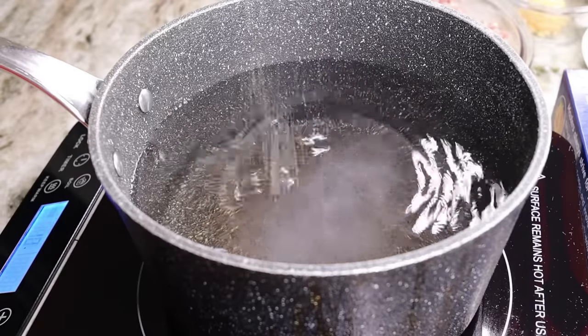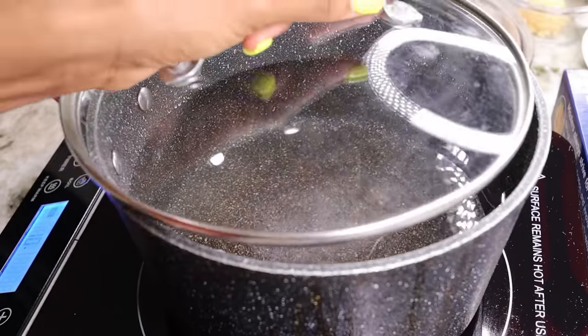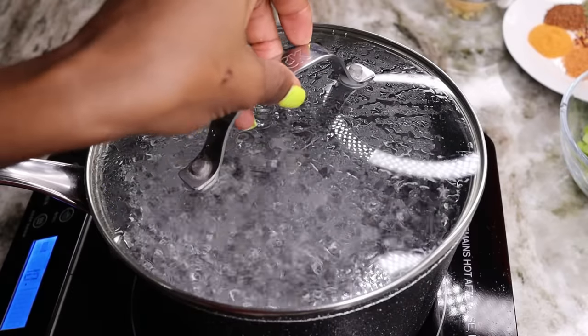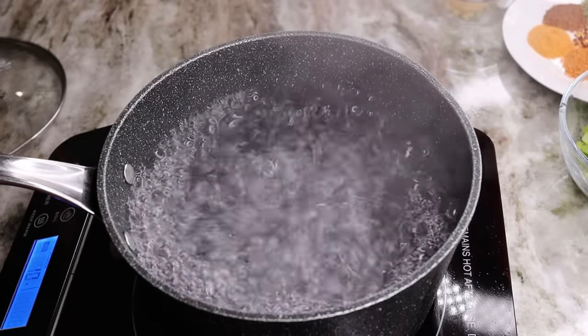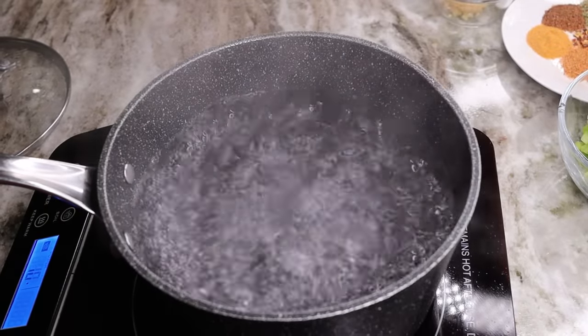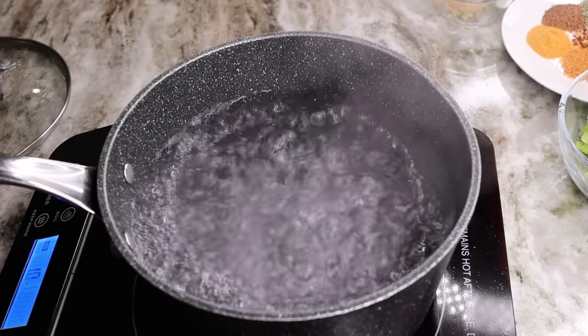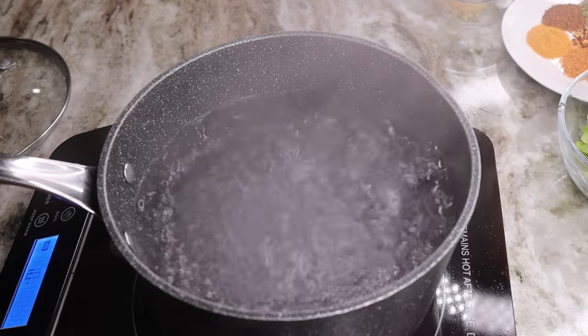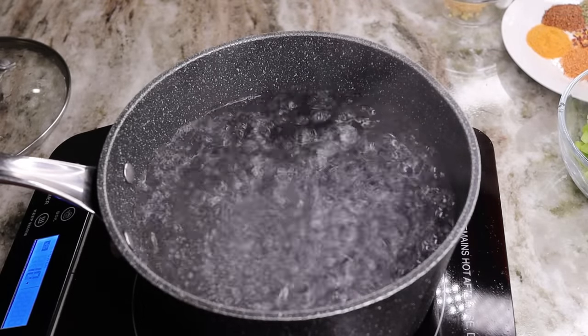First thing first, you guys know I have to boil the pasta. I am going to add water to a saucepan. Make sure to add some salt to it, cover it, and let it come to a boil. Once it starts boiling, I am going to place my spaghetti right in there. You can also follow the packaging on how to boil your pasta.